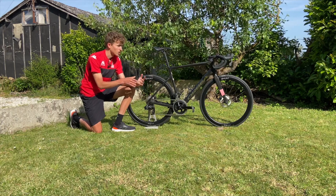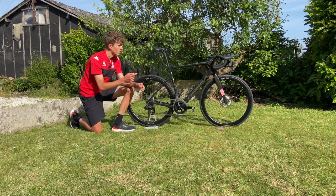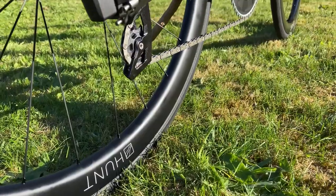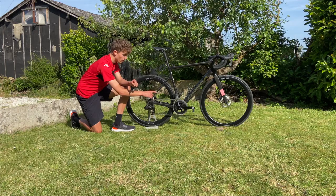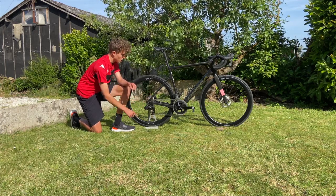The groupset itself is SRAM Rival 12-speed. I'm running a 48 chainring at the front and a 10-33 cassette at the back.